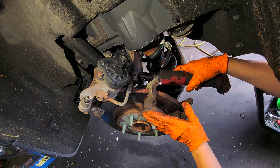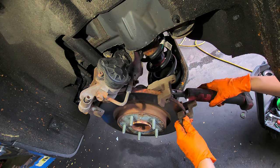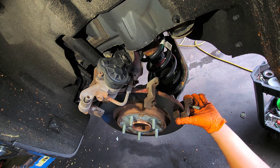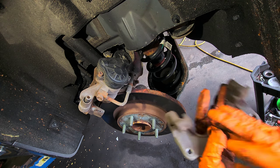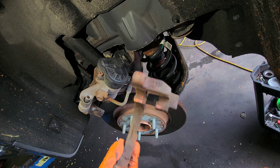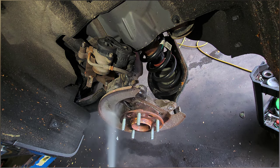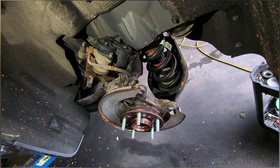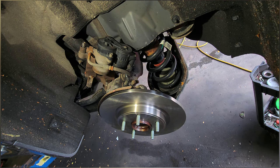18-millimeter socket. All the bolts that hold the bracket are the same length. Let's spray some brake cleaner and brush it. This rotor doesn't come with grease, so it should be okay if you spray some brake cleaner and wipe it.